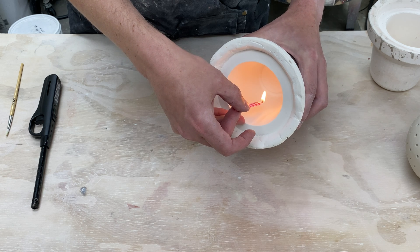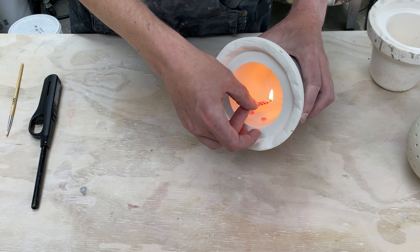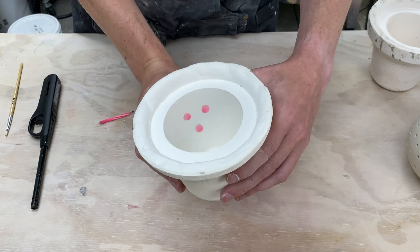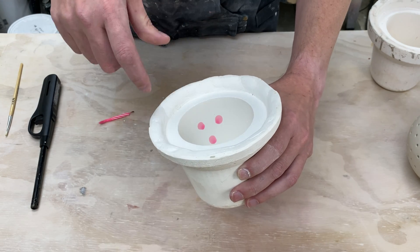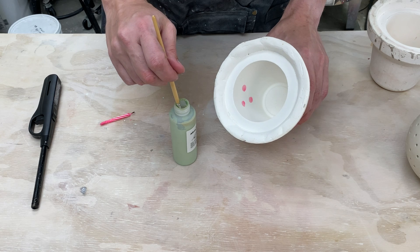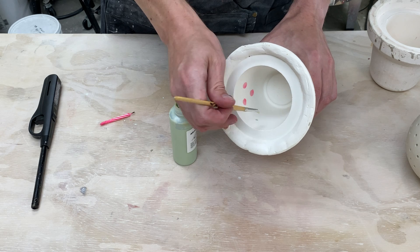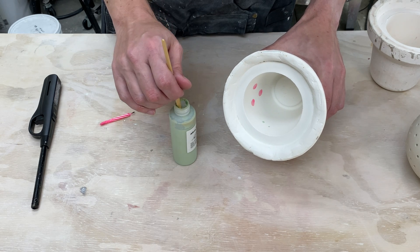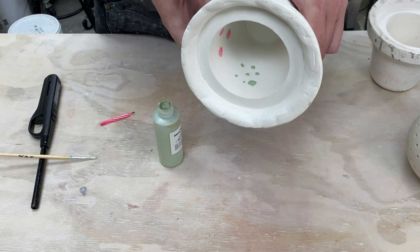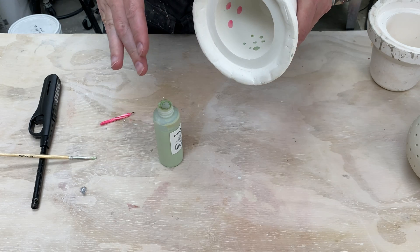There's one. There's another. Let's do one more. All right. So those aren't the right size, but hopefully that will get the idea. Now let's try the pottery wax and a brush and see if I can get these closer to the size I'm interested in. All right, there we go. There's a variety of sizes — one I got a little too big, a couple are smaller. I'm going to go ahead and let this wax dry and then we'll try slip casting.